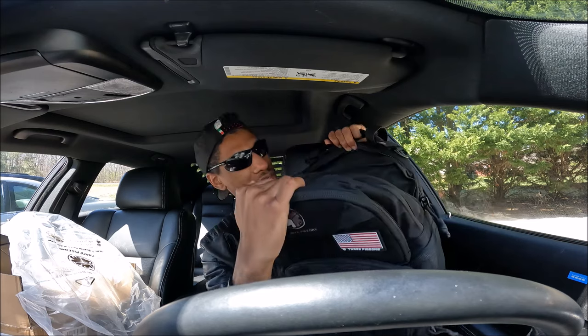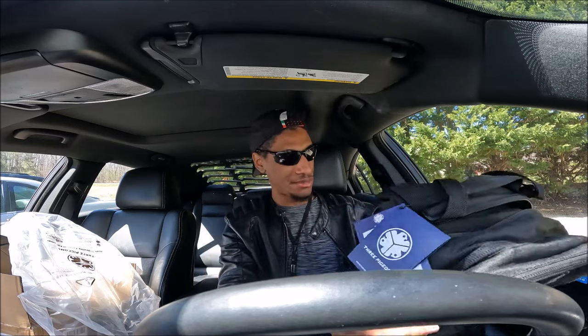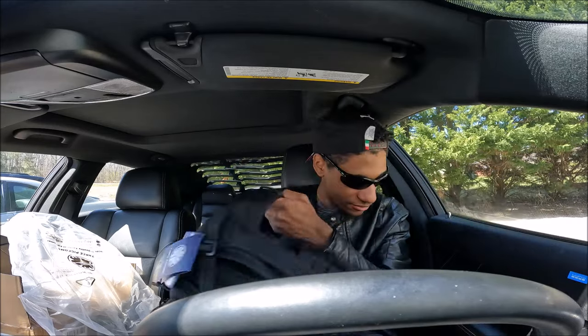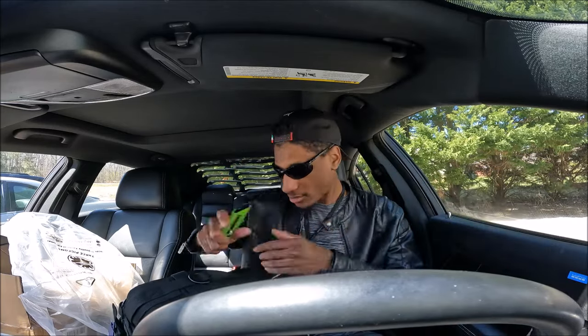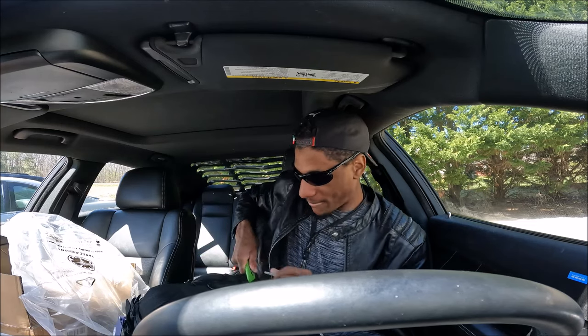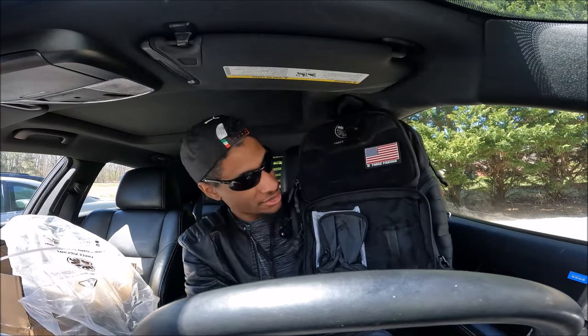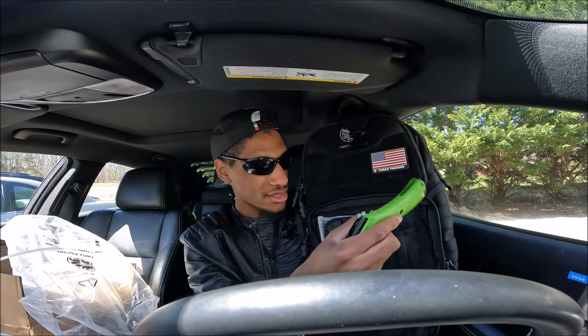There are zippers of course, and there are a lot of pockets in this backpack. It's not just any ordinary tactical backpack — this is the best of the best, like the best bang for your buck. You guys are going to enjoy this for sure.